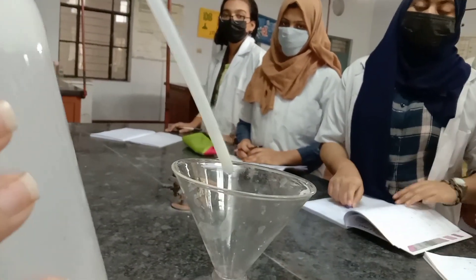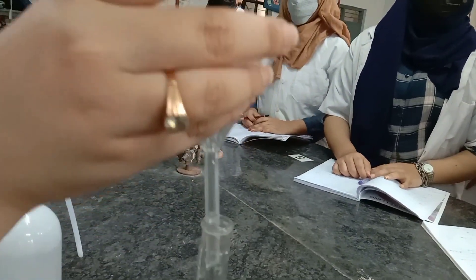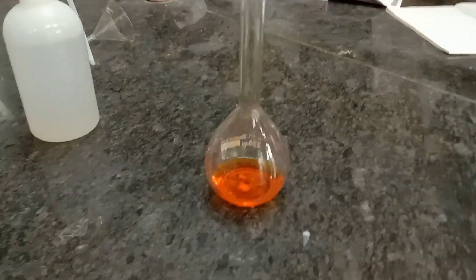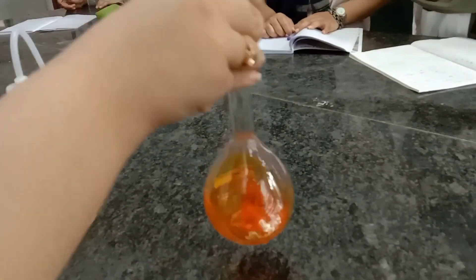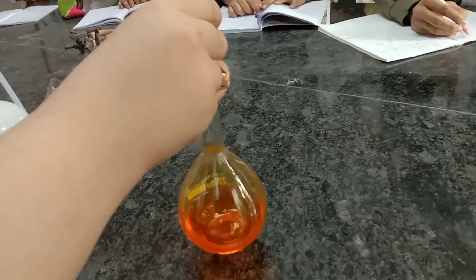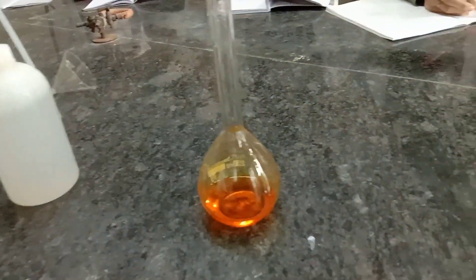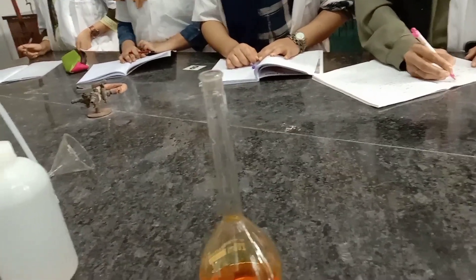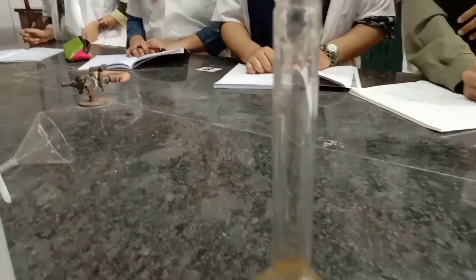Now remove the funnel and place it aside. First try to dissolve the substance. Now, is it a colored solution or a colorless solution? It's a colored solution. So which meniscus has to be checked? The upper meniscus. You can check the mark — I will show the mark.